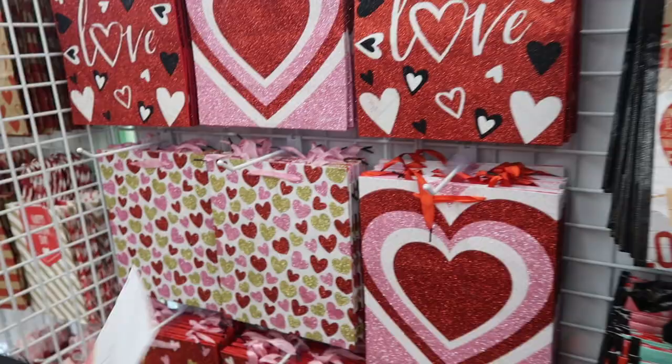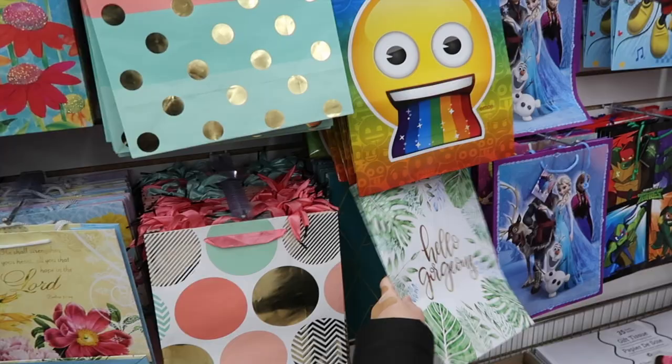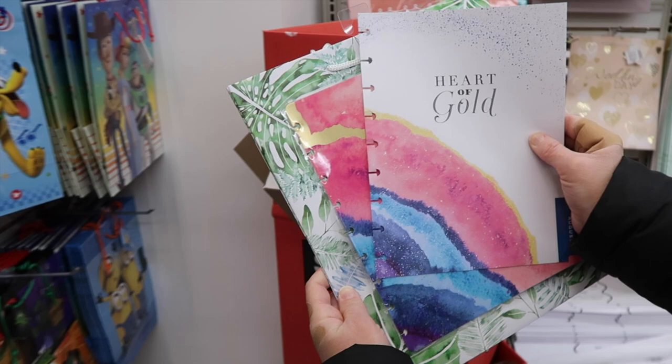Maybe some tabs and a cover. This size would work - that's almost like a perfect size. If I wanted a cover that has all the hearts on it, it would actually work really well. You could get like four pages out of this one if you wanted to. There's the 'hello gorgeous' and then I'd trim it out to that size and laminate it.